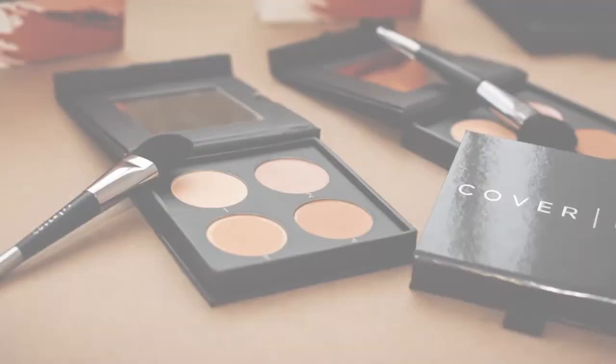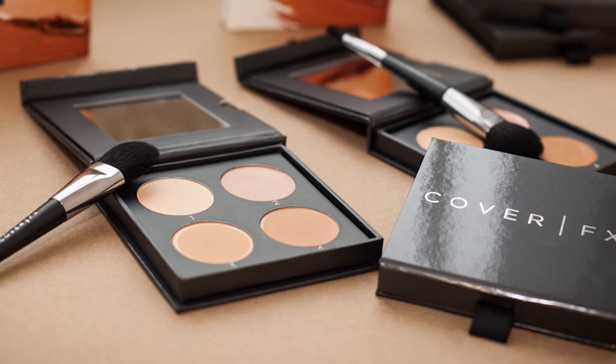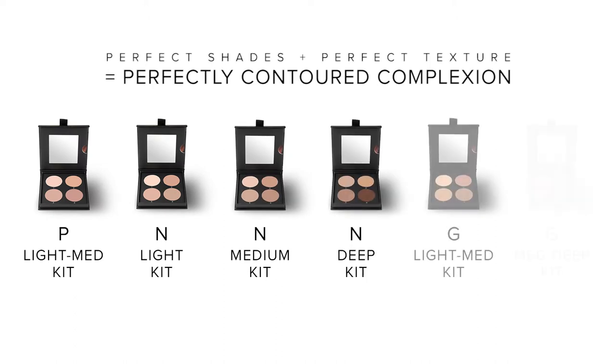Today I'm going to share with you tips and tricks to master the hottest trend in complexion: contouring and highlighting. The key to a natural looking, beautifully contoured complexion is using the perfect shades, which is why Cover FX's Contour Kit is available in a range of six global shades based on undertone.